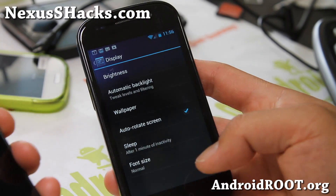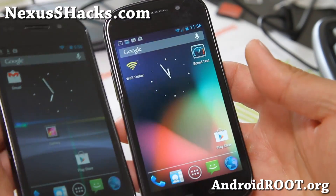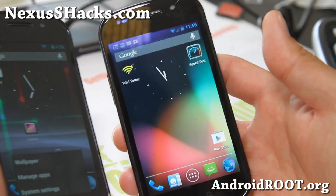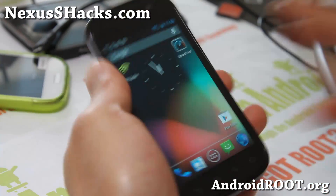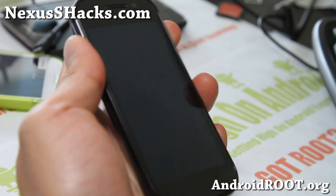Hi folks, this is Max from nexusshacks.com. I've got an update on the Nexus S. This is the AOKP ROM for Nexus S and Nexus S 4G — these are the official builds. Let me just use my Nexus S 4G here to show you some of the differences.